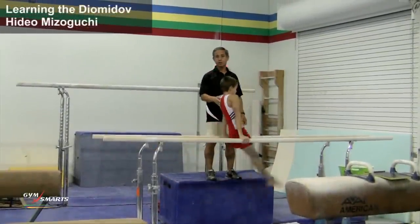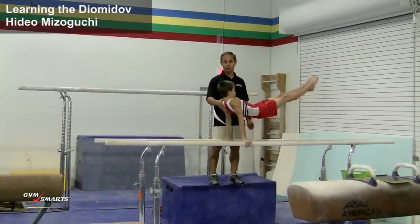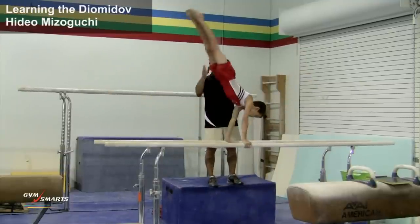What we're going to do today is to show you the progression and spotting technique that we use. Let's talk about the basic swings first.